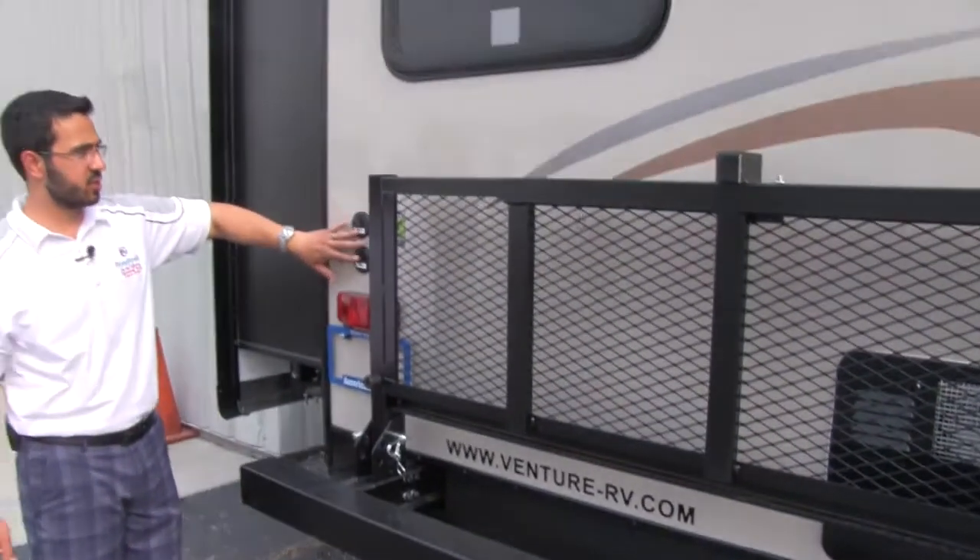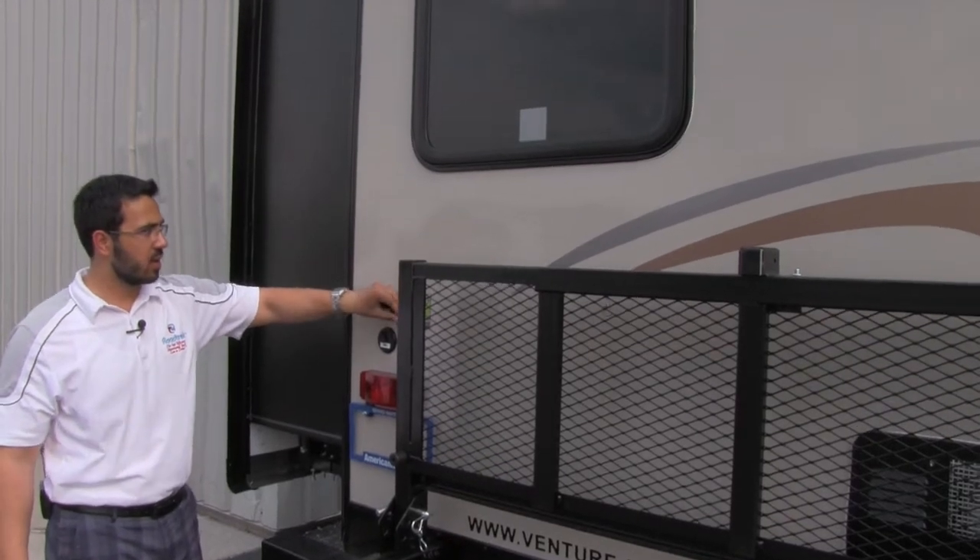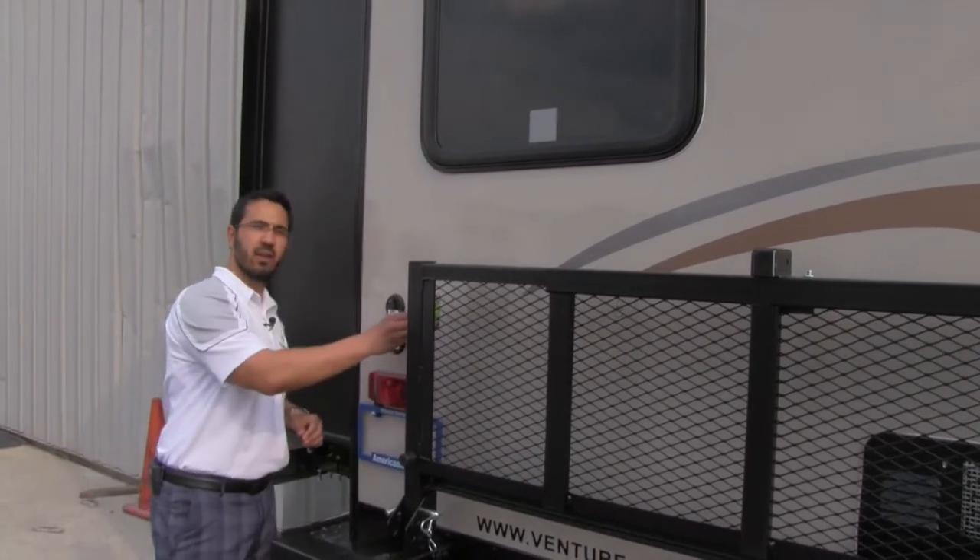Last but not least before we head inside — here is your satellite and cable hookup. This is also going to be solar ready. It's XAMPP powered — all you have to do is plug this right in here with your XAMPP solar system, and boom, you have solar power.